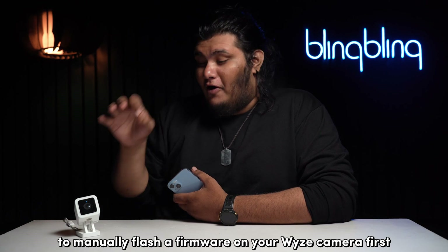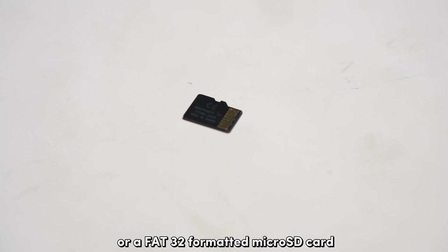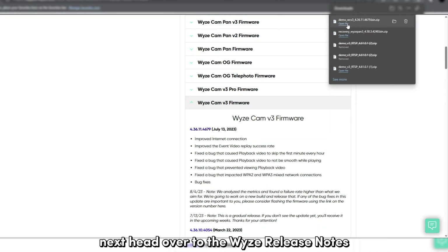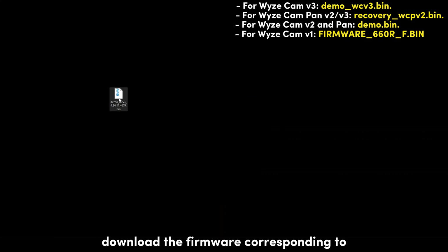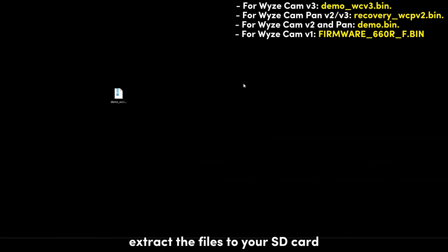To manually flash firmware on your WISE camera, first get hold of an exFAT or FAT32 formatted micro SD card. Next, head over to the WISE release notes and firmware page from a browser, which I've added in the description below. Download the firmware corresponding to your WISE camera, extract the files to your SD card, and ensure to rename the file as shown on screen.